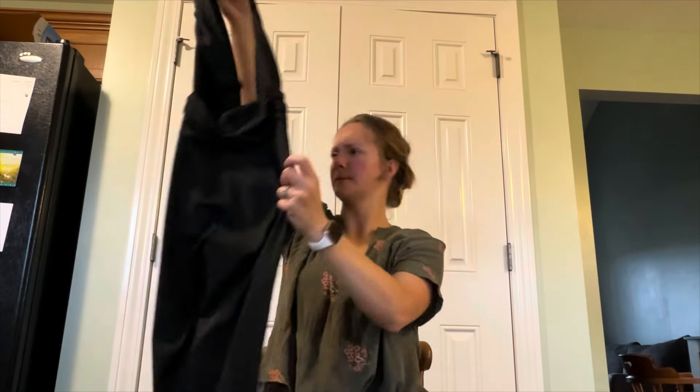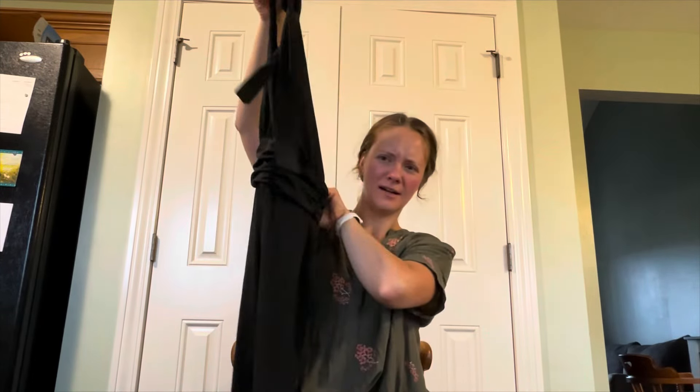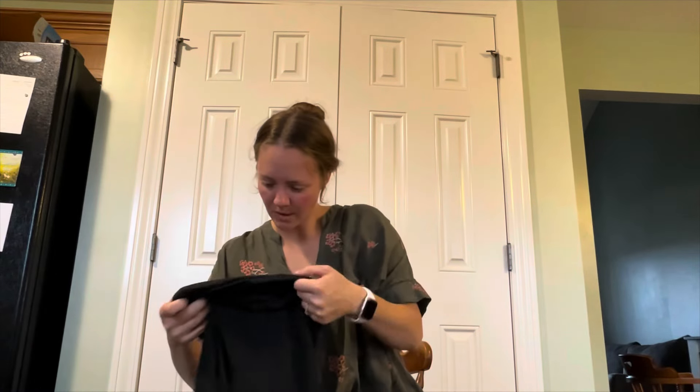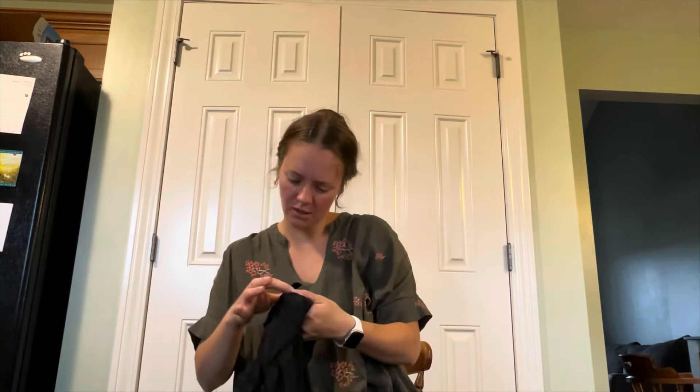This is a jumpsuit — a black crop top jumpsuit. Shein, extra extra small.